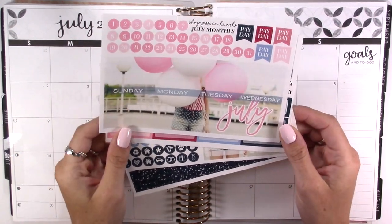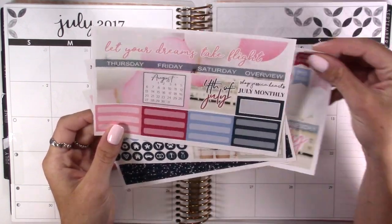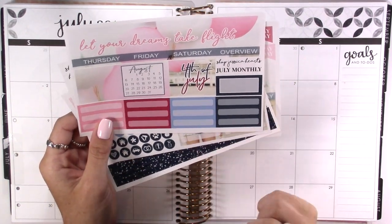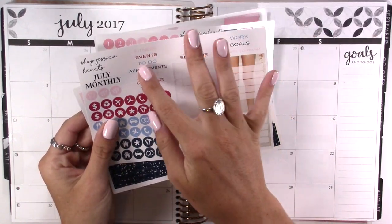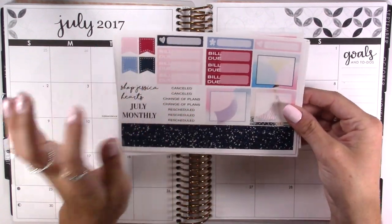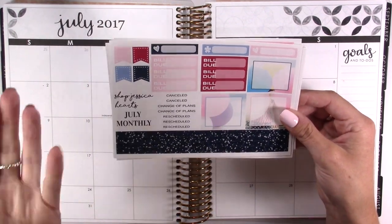This is her July monthly and this is her photograph kit. You have the day header for July and the days that are not in July, date dots, paydays, and then you have the other header. Two full boxes that are connected for the days that are not in July as well, a 4th of July box, a half box, some labels, headers, sidebar boxes, and tons of icons. Then you also have some extra full boxes, bill dues, flags, some little things, and washi to block out vacation days or bigger events or weeks.